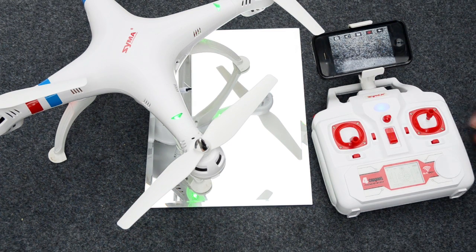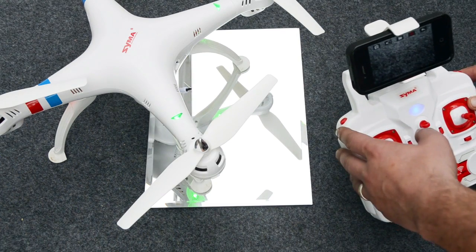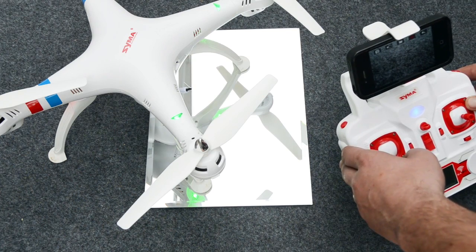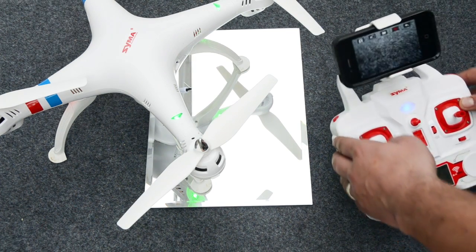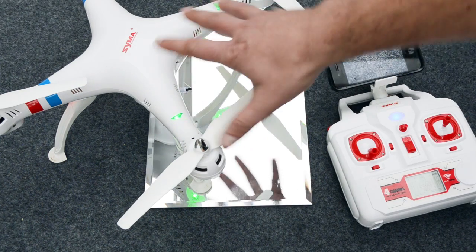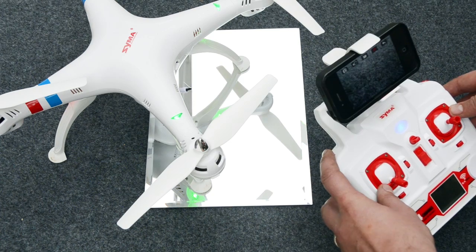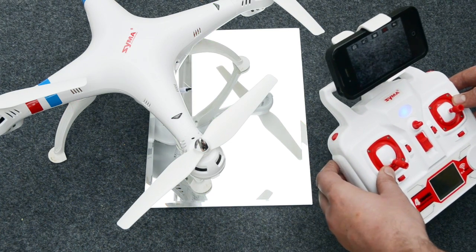To cover some basic flight functions — it has two flying modes: a beginner's mode and an advanced mode. To activate the different modes, there's a button on the controller you can push. This model also has orientation control. Normally with any quadcopter, when you push your stick forward, the model goes forward following its nose. However, when the model is pointing towards yourself, what was normally right becomes the craft's right, which is your left — so you can get a bit disorientated. Orientation control means regardless of what way the model is pointing, if you push the stick away from yourself, the craft will go away from you.